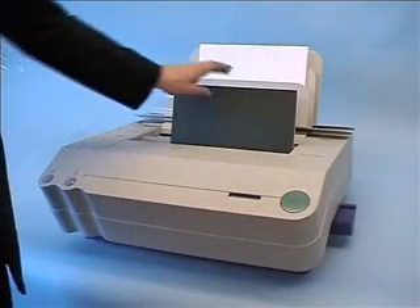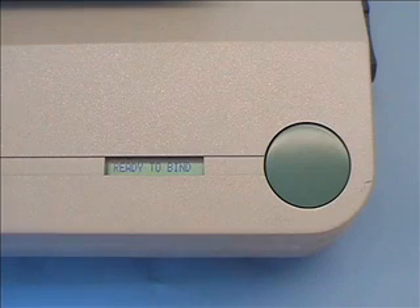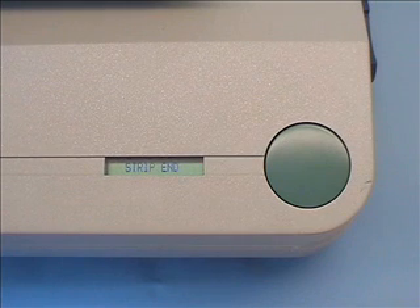As the half-back process requires no strip insertion, we must enter the menu display. This is done by pressing both left-hand buttons together and scrolling through the options, activating the half-back mode.